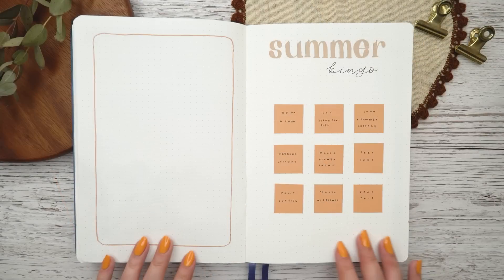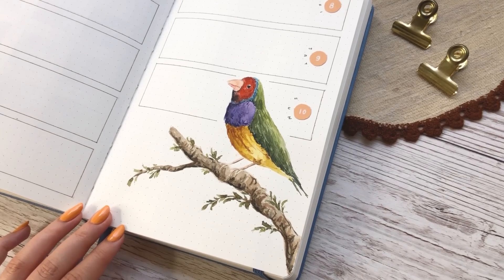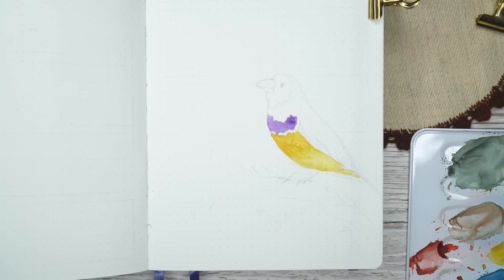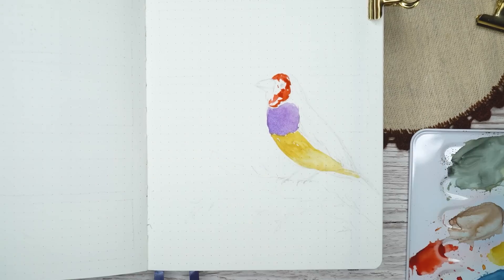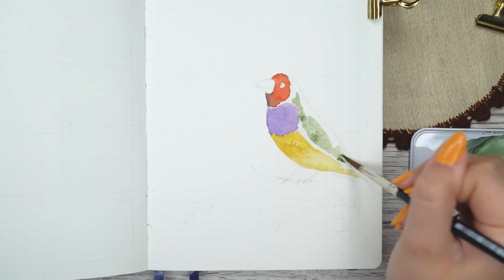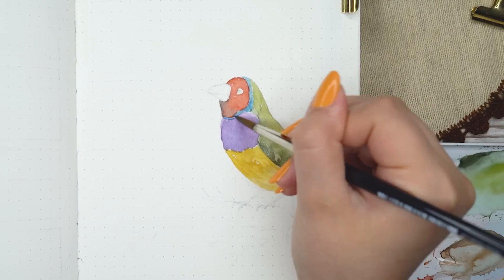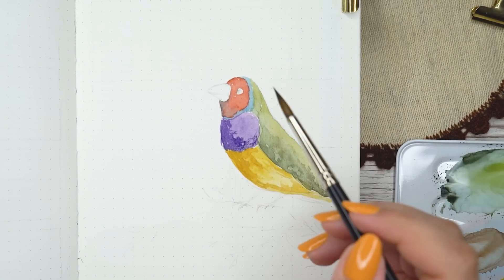Now it's already time for my last spread in the setup. This is a record fast video — I've never done a plan-with-me video this short and quick. For my last page I decided to paint a bird again. I think birds are definitely the easiest kind of animals for me to paint — they're somehow more straightforward. When you paint other animals, if you mess up even a tiny bit, the animal might look nothing like itself. With birds you can make a couple of mistakes and it still looks like a bird. I think the bird I'm painting here is called a golden finch.